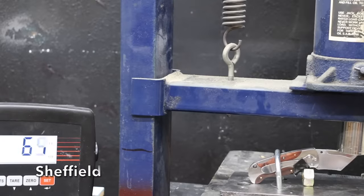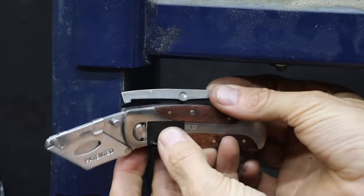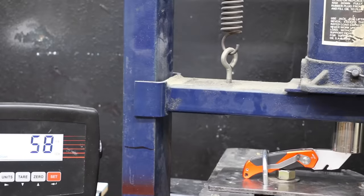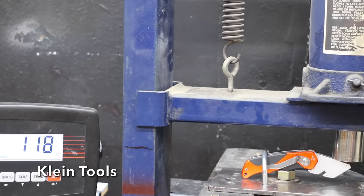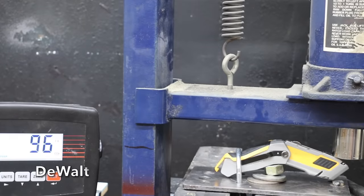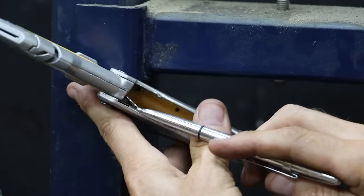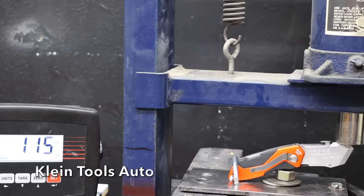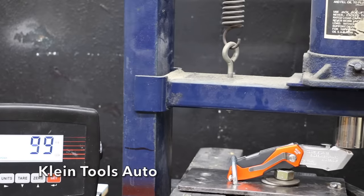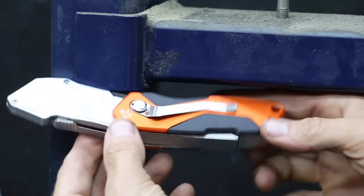The Sheffield has a lockback and made it to 176 pounds when things went from happy to snappy — the rivet holding the lockback sheared. The Klein Tools folded under the pressure of 118 pounds, but the button lock still works even after being forced to close. The DeWalt has a liner lock and performed well, making it to 155 pounds before letting go — the liner lock is badly bent. The Klein Tools Auto has a lockback, and the lockback became unlocked at 155 pounds, the same as the DeWalt. The lock still functions properly after being forced to close.